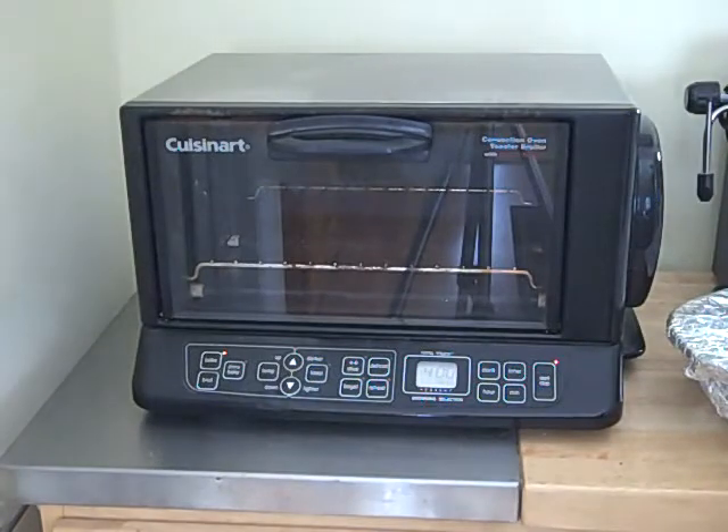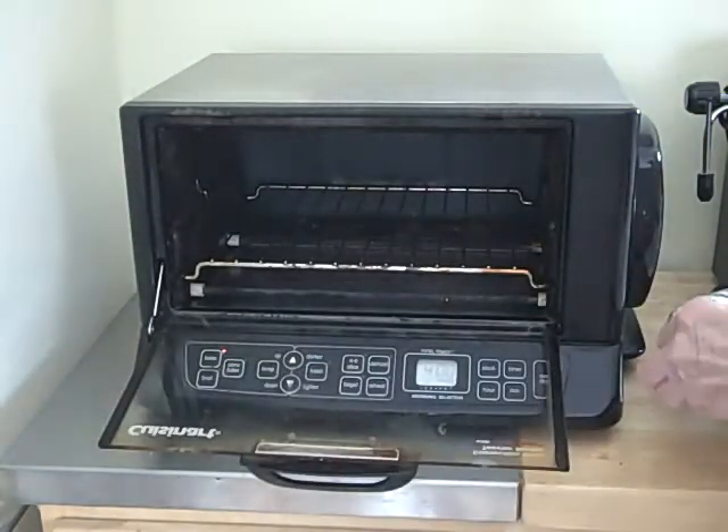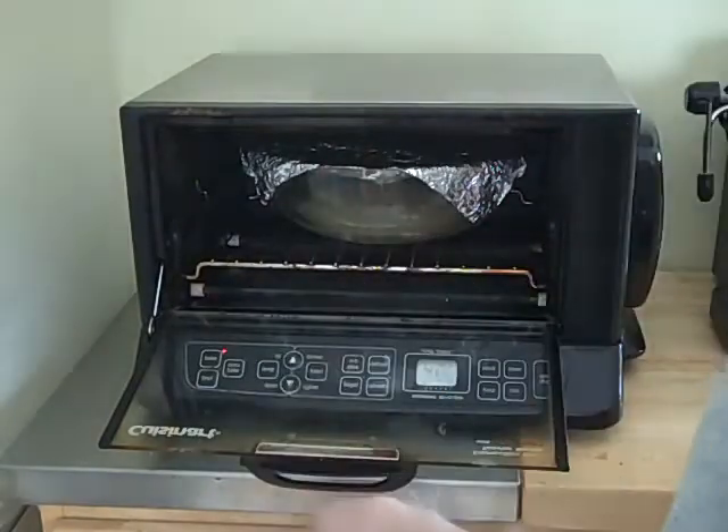The toaster oven is up to temperature at 400 degrees, so I'm just going to put the dish in like that.